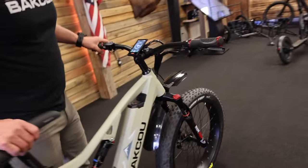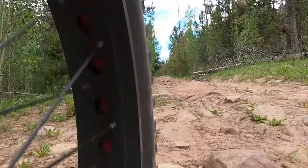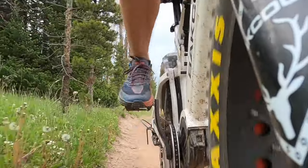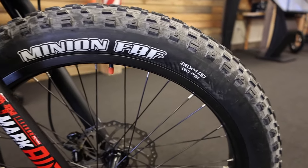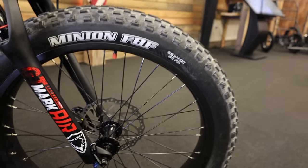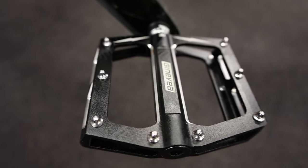We run the Maxxis Minions on these bikes — 26 by 4s. They are 120 TPI, so there are 120 Kevlar strands every inch to give you less rubber and maximum flexibility in the tire for fewer punctures. Our pedals don't hold a lot of mud and have minimal slipping thanks to the spikes.